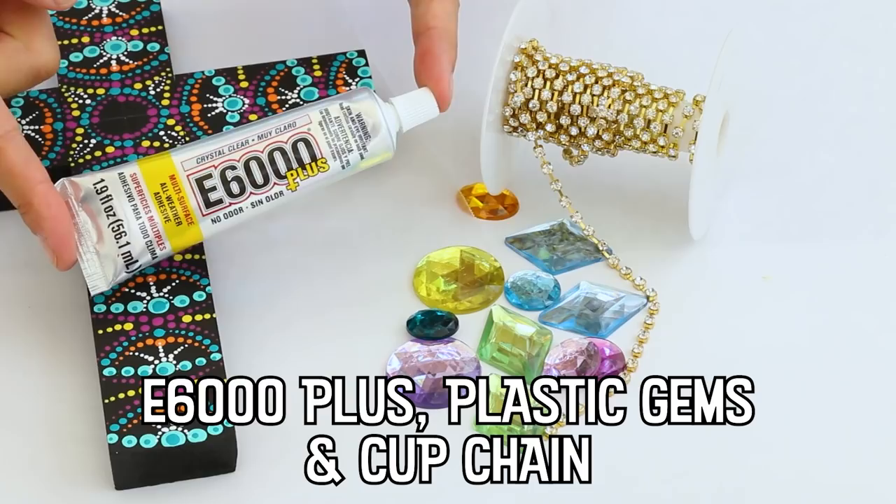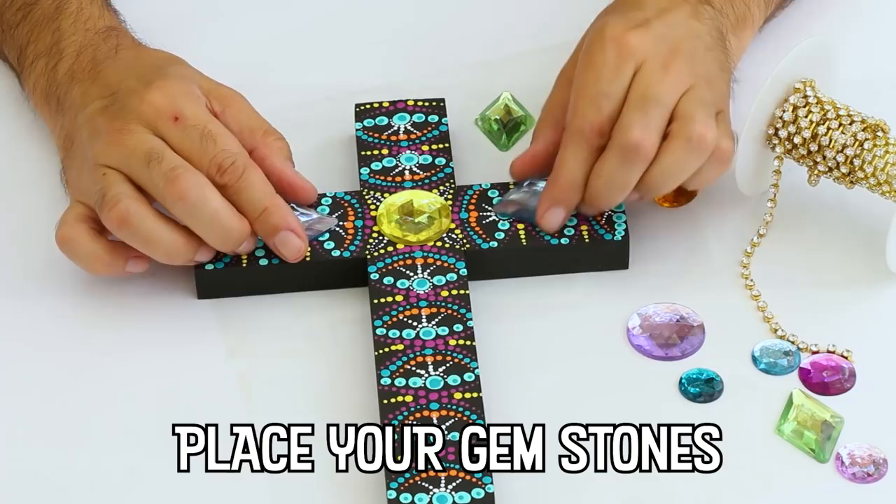E6000 Plus is the best glue to use with plastic acrylic gems. Other industrial glues will dissolve and curdle the plastic underneath.